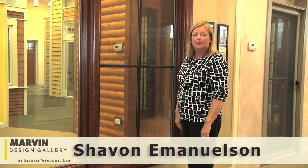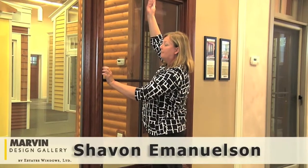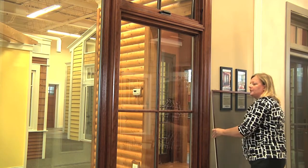I'm going to show you how to properly operate the new wash mode casement hardware. I'm going to reach up, take the screen, lift it out of the accessory groove, and put it down.